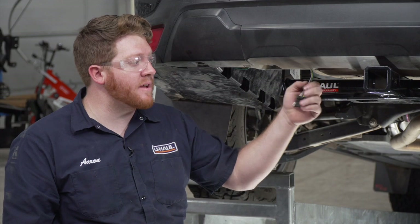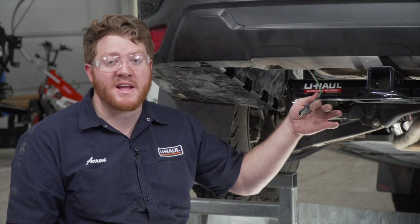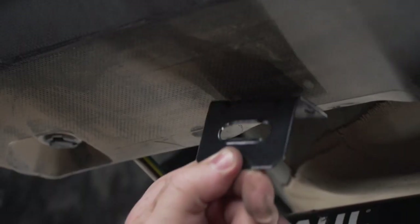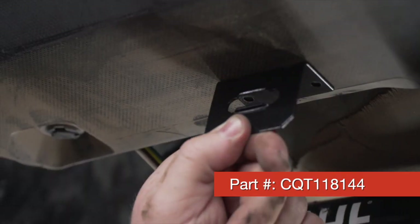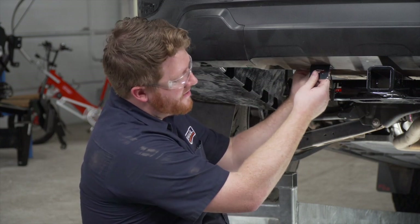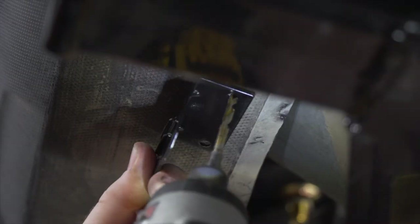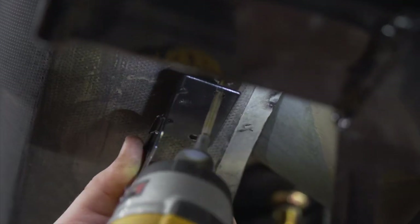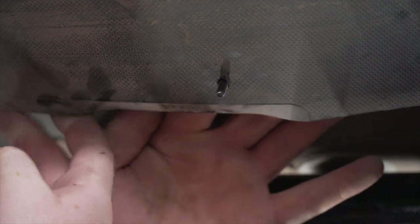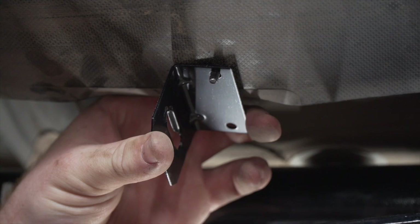A lot of people like to leave their wiring dangling on the hitch, but that can leave it open for dragging on the ground and being damaged. So we're going to mount it using a four-flat mounting bracket — this is not included with our kit but you can pick it up at your closest U-Haul store or at uhaul.com. We're just going to line it up next to our hitch receiver and then use a 3/16-inch drill bit to drill our first hole. Then we'll bring our first screw into place and secure it with the provided nut.